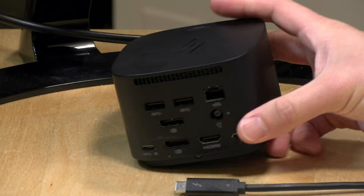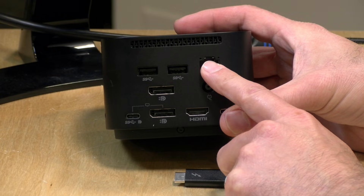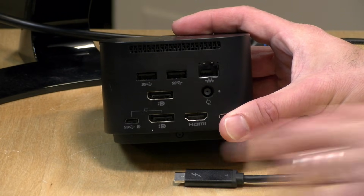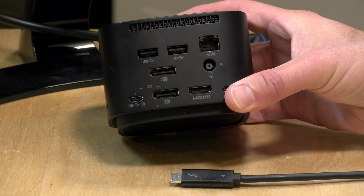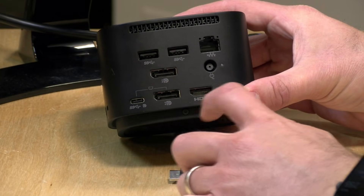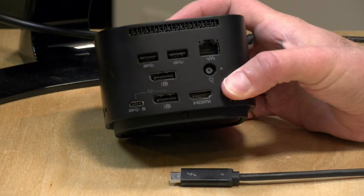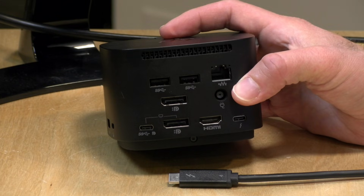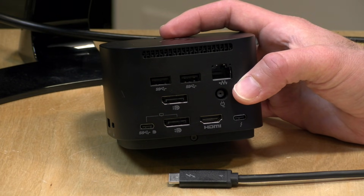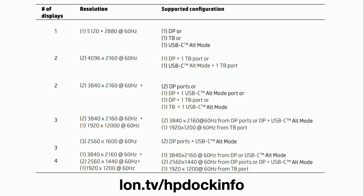This dock has a ton of ports on the back, but which ports work will vary based on what you're plugging it into. On the back we've got gigabit ethernet, which worked with both Mac and PCs. There are two USB-A ports — Gen 1 ports running at 5 gigabits per second. You'll also notice a ton of display options: two DisplayPort ports, an HDMI port, and a USB Type-C port that also works as a display output. Under certain circumstances this will support up to four displays simultaneously, but you need the right combination of displays to get all four working at once. I'll put up their tech specs chart so you can see exactly what those combinations are.